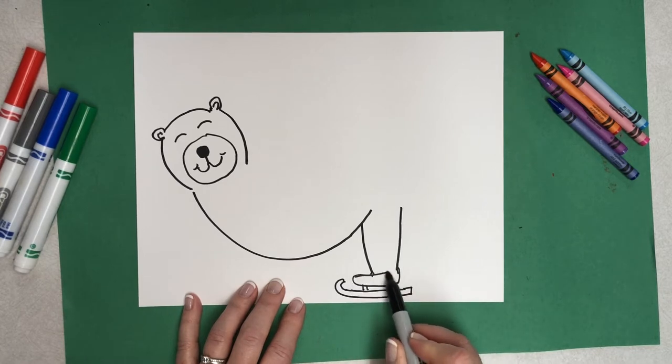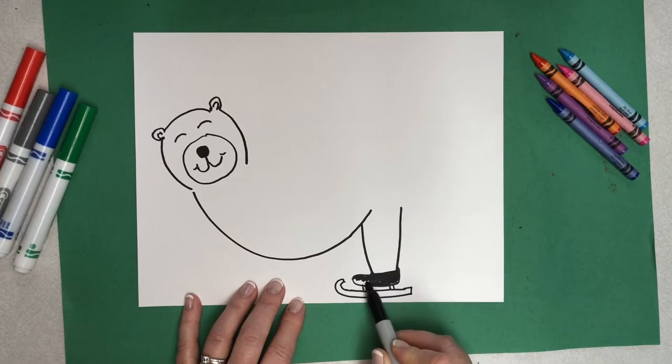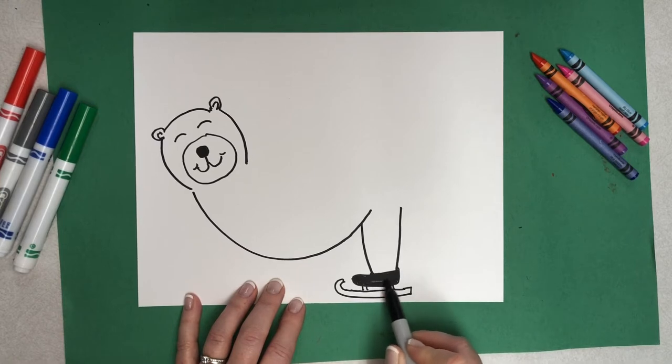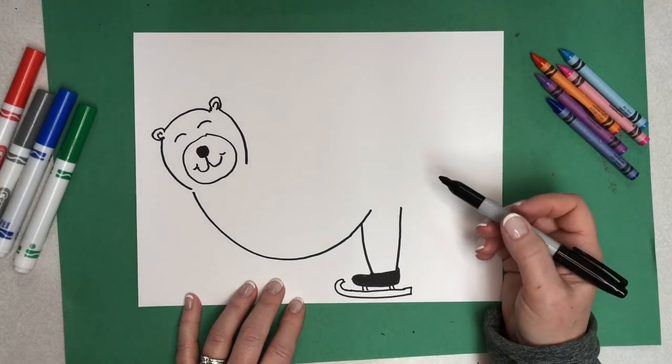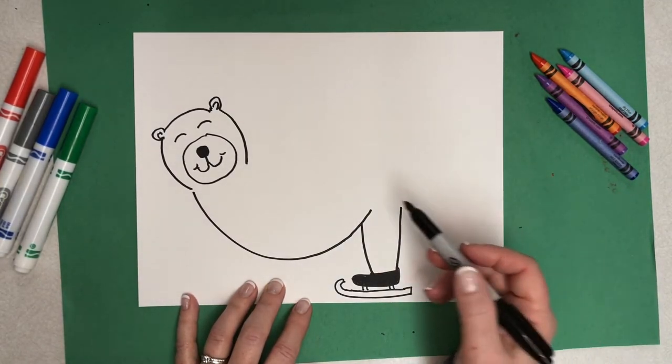Remember to pause the video whenever you need to catch up. I'm going to color these black, but really you could have fun and color them any color you want. Typically, figure skates are either white or black depending on boy or girl, and sometimes they are other colors, so you could change that up if you want to.